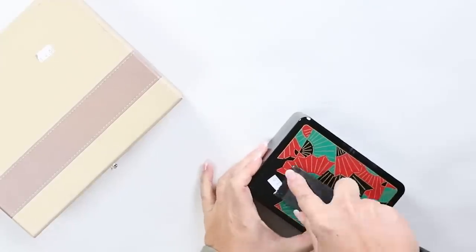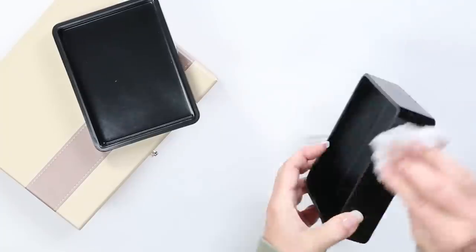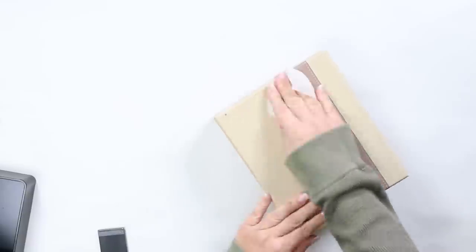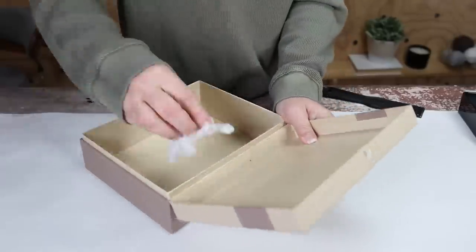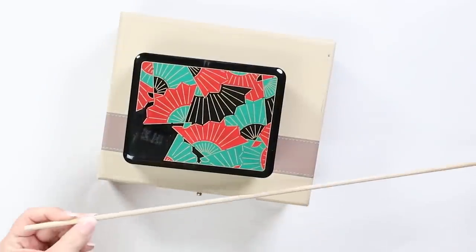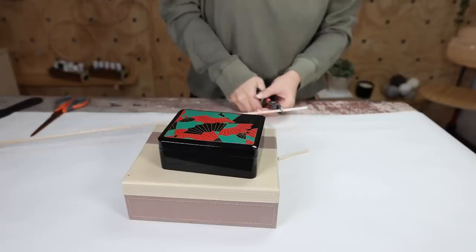I started by just removing the tags from my containers and wiping them down — something I normally have to do with anything from the thrift store. Then I cut down two dowels to use as handles for the front. These are going to be faux handles to look similar to the ones on the Pottery Barn website, but they won't be functional. The dowel on the top is a little smaller than the one on the bottom.